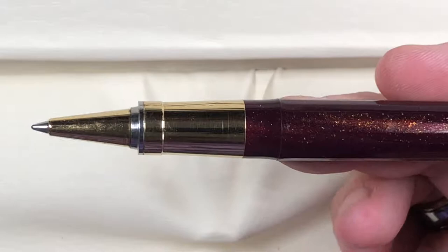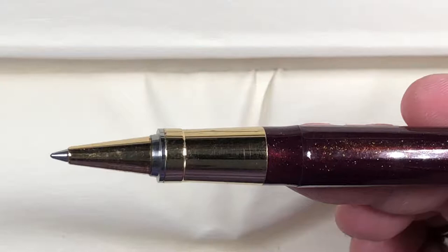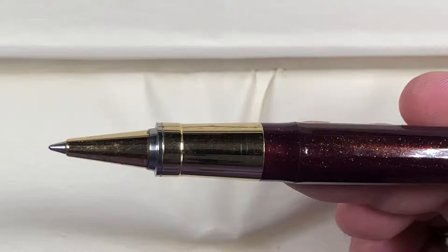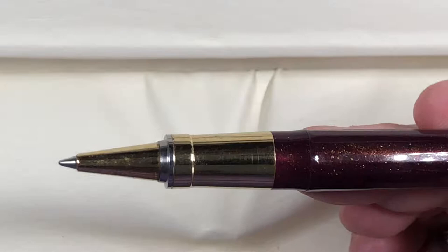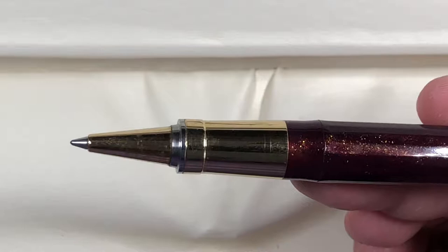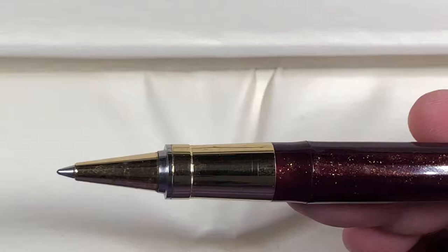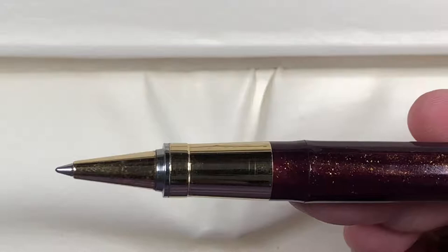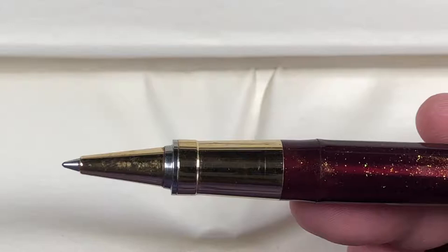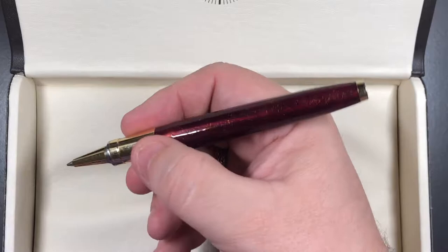It is a rollerball, and not everybody likes rollerballs. But there are times when you need one — filling out a form, signing something — when you don't know the quality or grade of the paper. I won't use a fountain pen on unknown paper, partly because the ink may feather and bleed, and also because cheap paper can be very fibrous and those fibers can get stuck between the tines of an expensive nib.